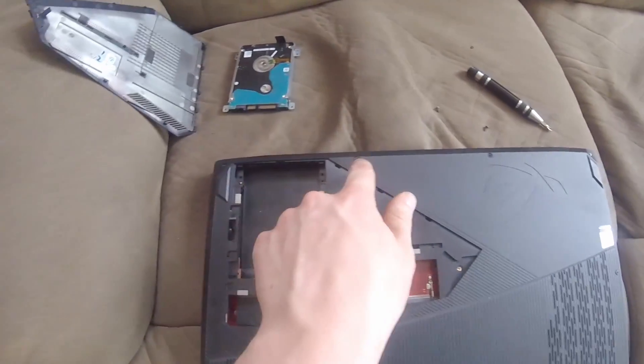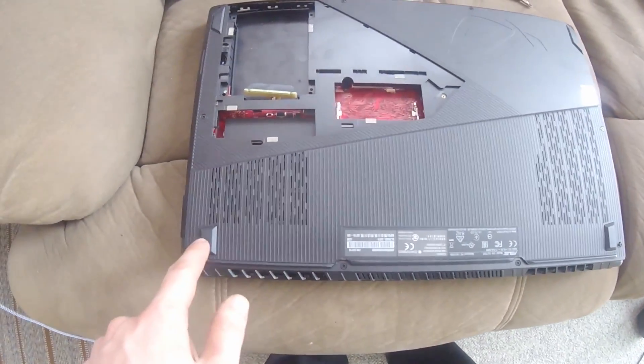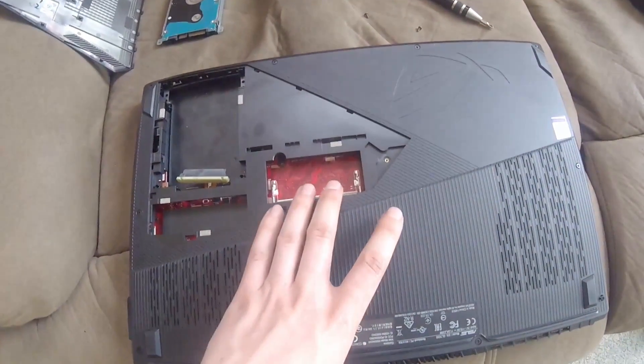From there, you have screws at multiple points — there, there, there, there, and there — you need to remove all of those, and then you can carefully unclip the bottom panel of your computer.